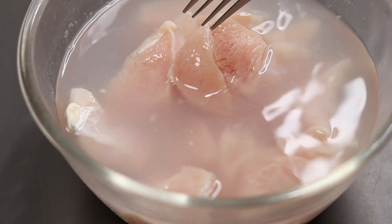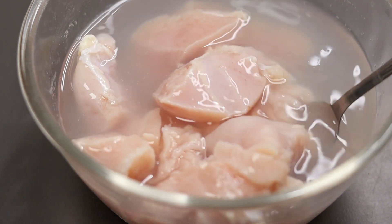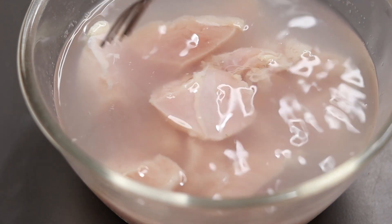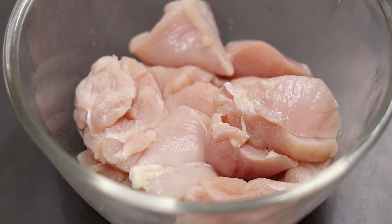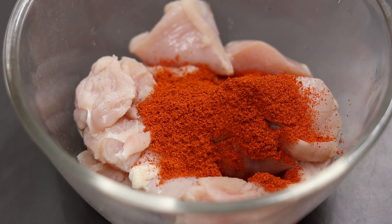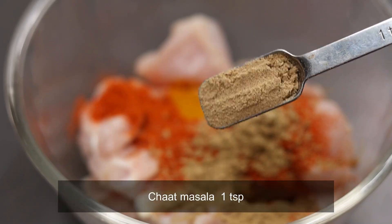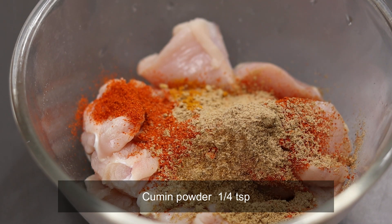I will clean it up. Add 1 tablespoon of vinegar and mix it up. Add the chicken to the bottom. Add 1 teaspoon of garlic, 1 teaspoon of chat masala, and 2 teaspoons of salt.